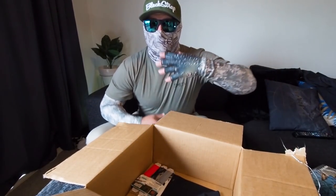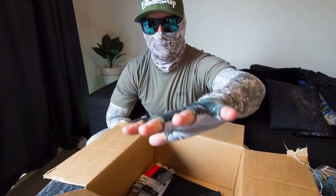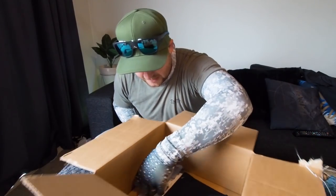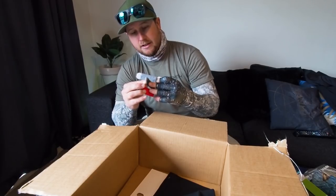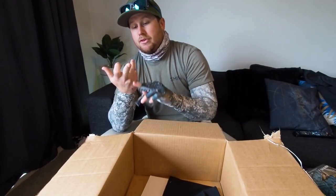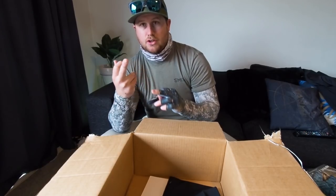Put both these bad boys on — dope. As you can see, apart from my fingertips, I am 100% protected from the sun and those elements, which is exactly what you want. During high summer especially, fishing saltwater and stripping line through my fingers, I get absolutely cut up.